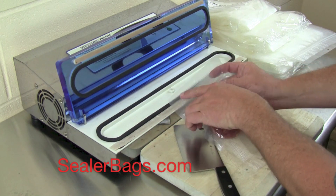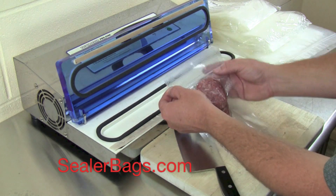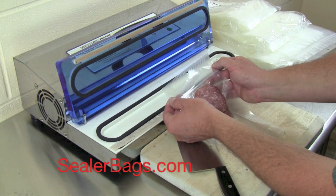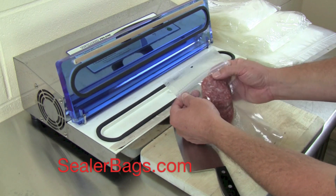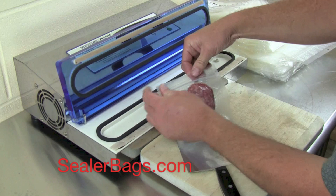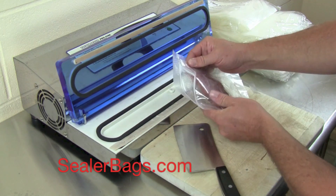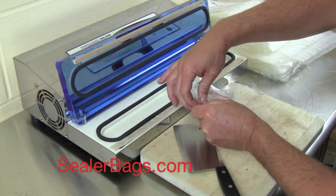This has a tamper evident seal, a hanging notch so you can hang it, a quick open notch on each side, a little tear open notch, and the zipper part. I'm just going to open this back up just like that and pull it apart. Now you can take your product out of the bag, use what you need, and then re-close the bag.